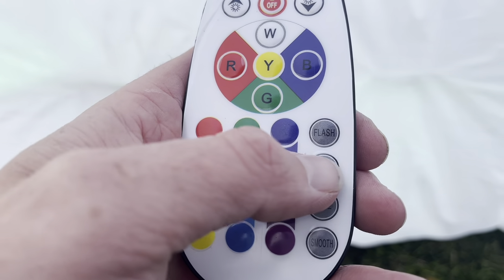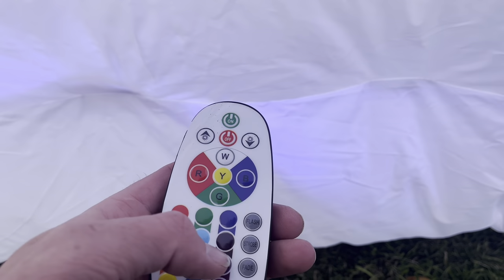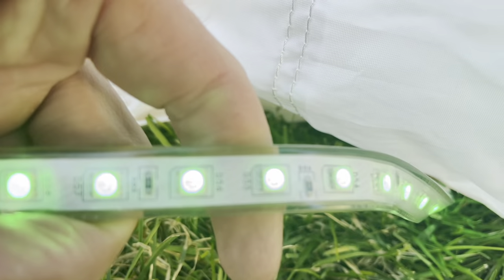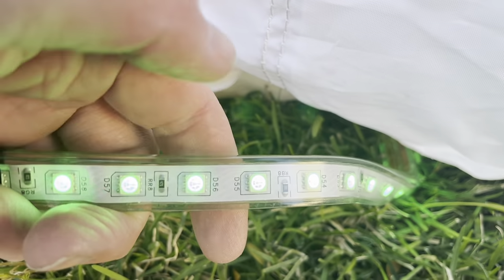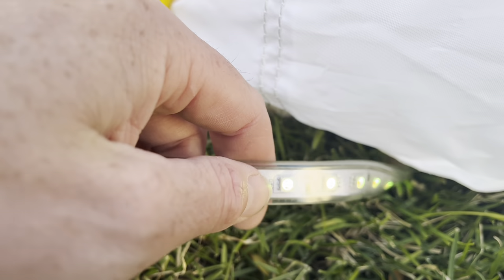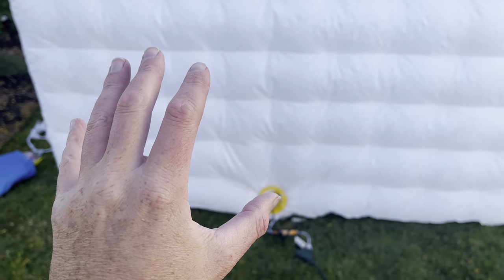There are some preset functions such as flash that will just change colors automatically. You can also go strobe and that will slowly change colors automatically. A couple cool presets, and you can change the brightness as well. The LED lights are extremely bright, so at night it will definitely make this entire inflatable photo booth glow.